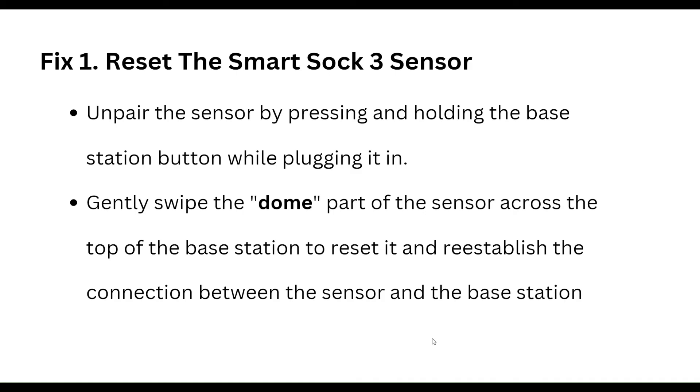Our first step is to reset the SmartShock 3 sensor. First of all, unpair the sensor by pressing and holding the base station button while plugging it in, and then gently swipe the bottom part of the sensor across the top of the base station to reset it and re-establish the connection between the sensor and the base station.